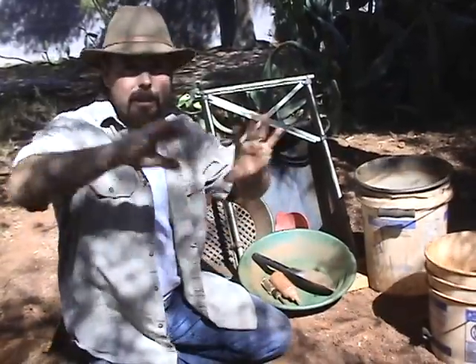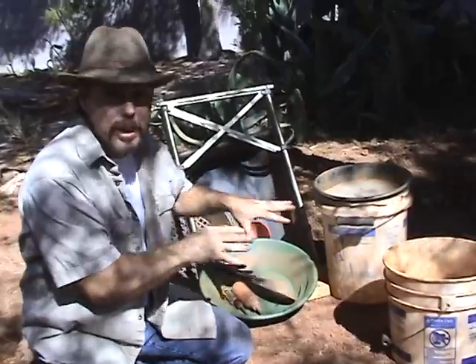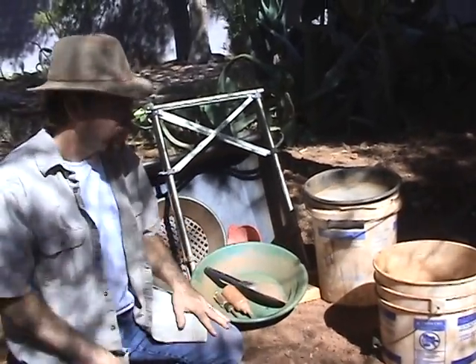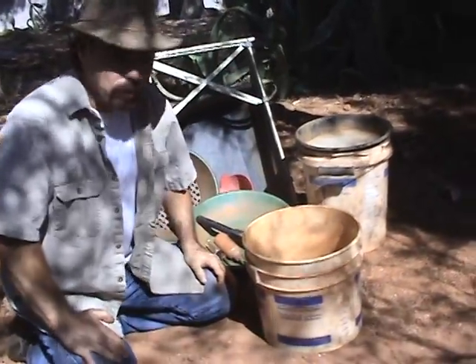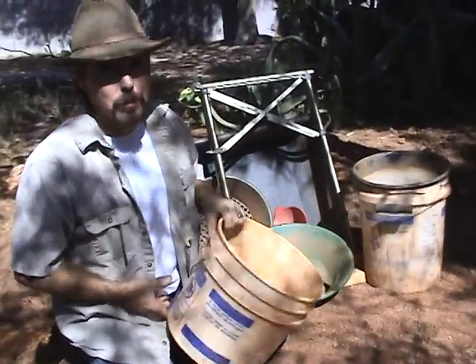Now, mind you, we live here in the desert where there's not a lot of water. The tools I'm going to show you incorporate sampling in the desert. First, you're going to have to get your material from somewhere, so you're going to need some buckets.